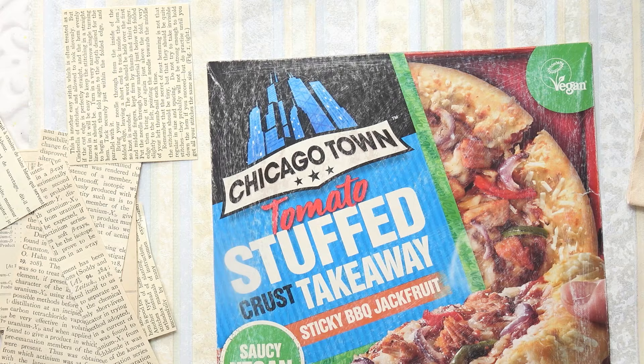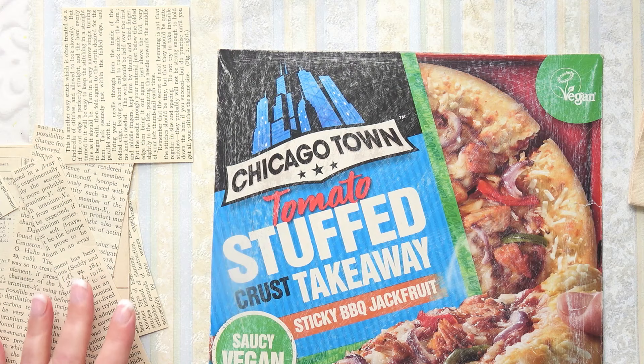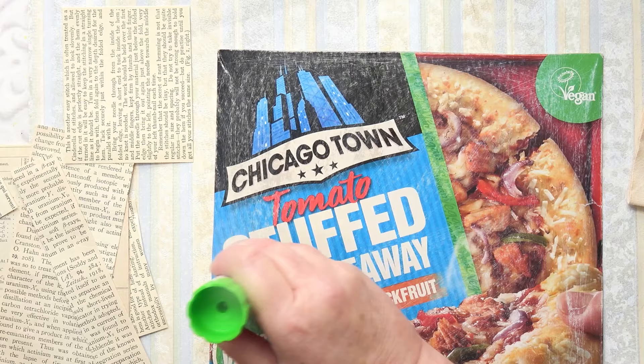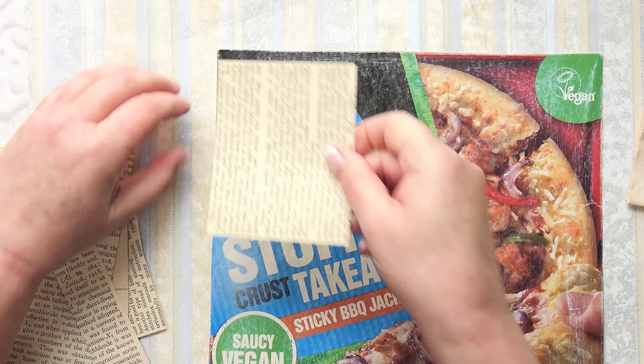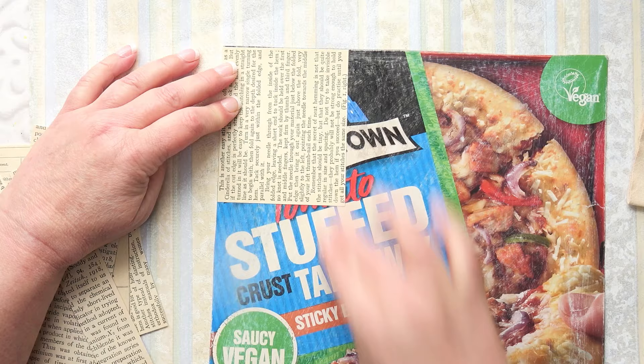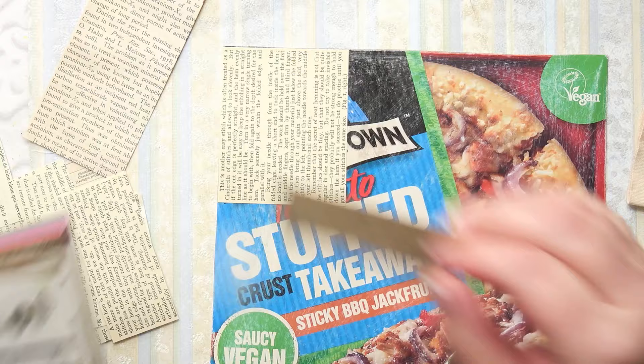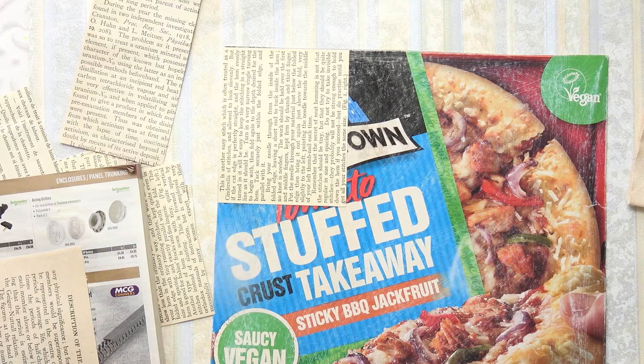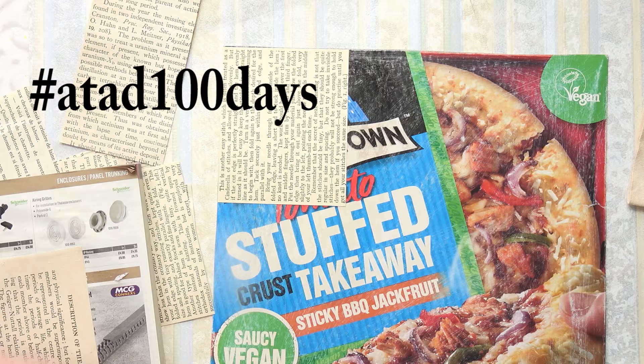I'm going to layer them in such a way that they go in all sorts of different directions - some writing going that way and some going that way. If you're taking part in the 100 day project, it's not too late to jump in. You don't have to have already started; it's quite easy to catch up, especially if you're doing something simple like this - you could do three at once and catch up that way. I'm going to put the larger pieces on first.